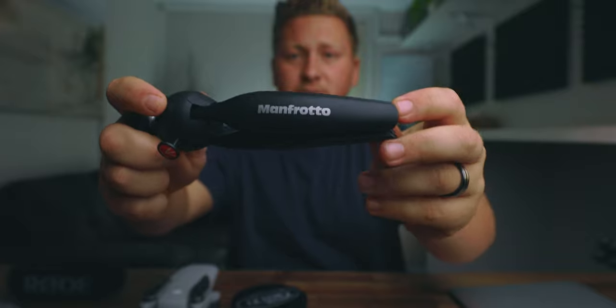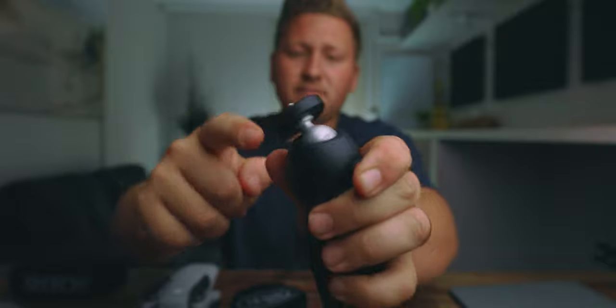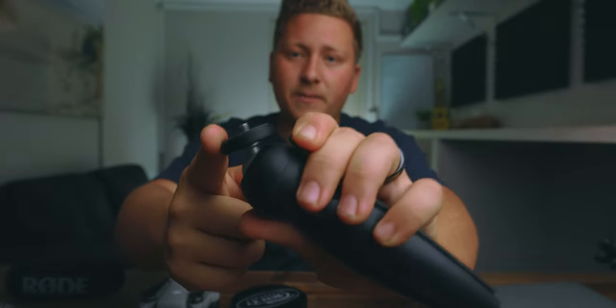Next up, we got a Manfrotto tripod — just a really easy, small, lightweight tripod. If I need to vlog or mount my camera up anywhere, place it anywhere — perfect little tripod, super handy, really affordable. It has this little thing for vlogging so you can tilt your camera up. I actually usually just hold the lens now while I'm vlogging — I find it easier. But sometimes I decide to use the tripod, and I always keep it in my camera bag.